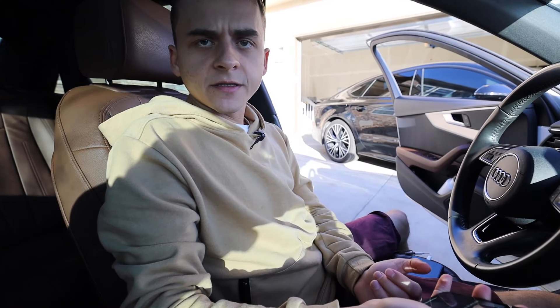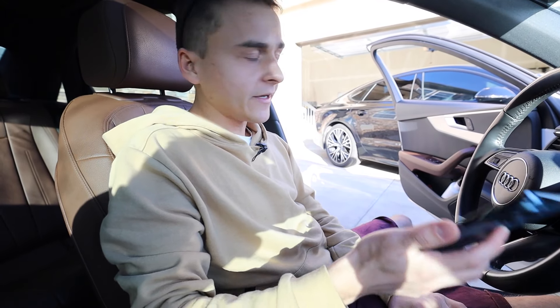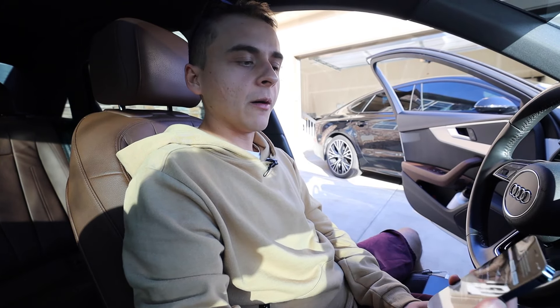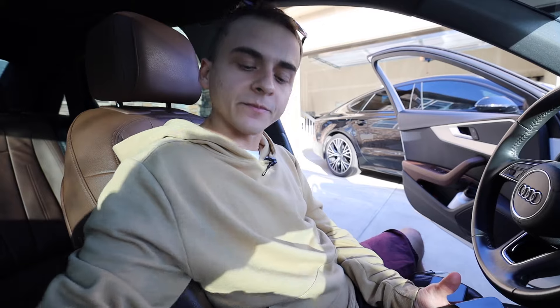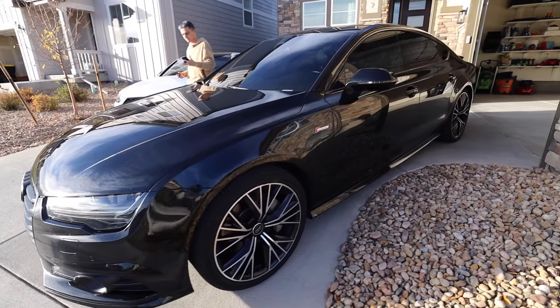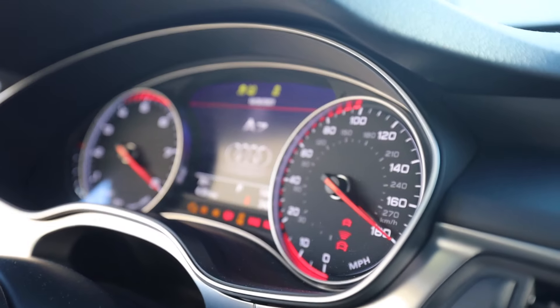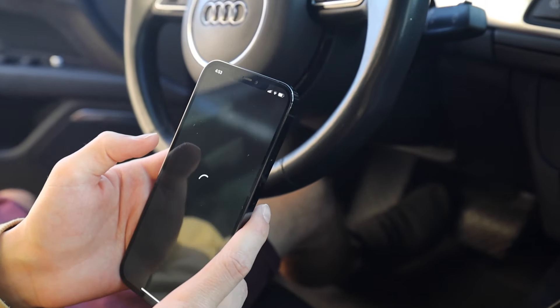Now that we've looked at it for the A4, I want to take a step and look at what we could do for the A7. The A7 has more features with the car itself, so you can do a little bit more from the app perspective — more tweaks, a whole bunch of sensors that the A4 doesn't have. Let's go see what changes we can make to it.